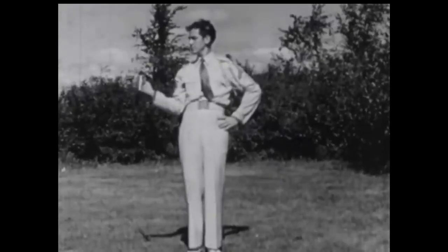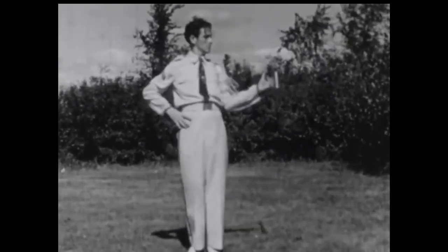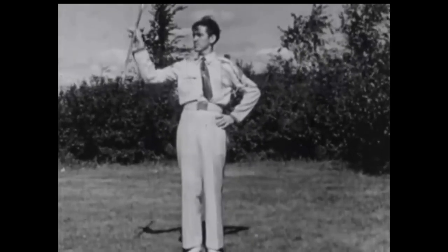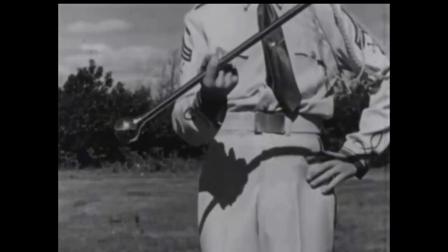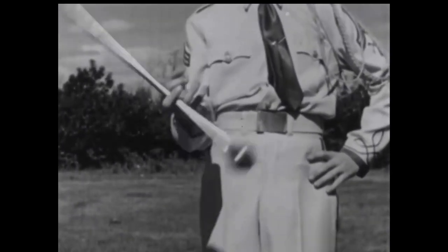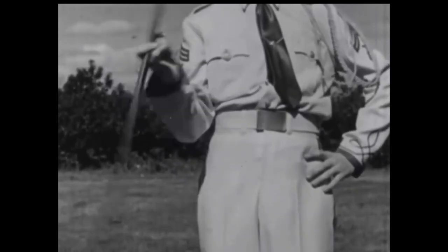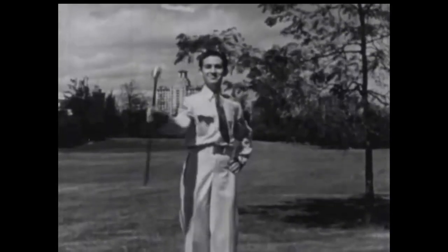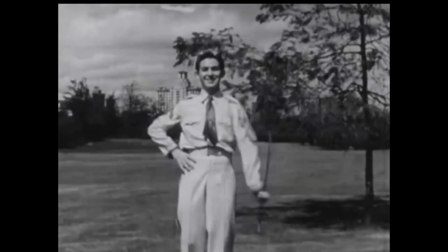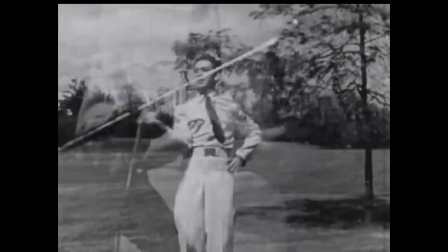Try the four-finger twirl only after the movements are mastered. Learn by moving the baton over one finger at a time. The baton is held waist high, ball to the right, between the first and second fingers of the right hand. The thumb lies over the shaft, and the other two fingers are bent back out of the way. The palm is up. Finger twirls represent the zenith of gracefulness in baton twirling. To be considered an outstanding twirler, you must master thoroughly the finger movement.